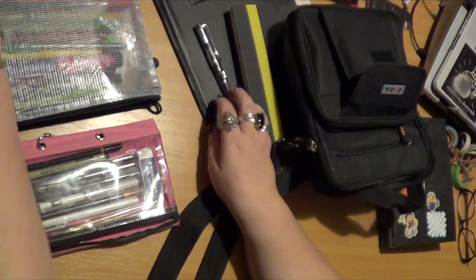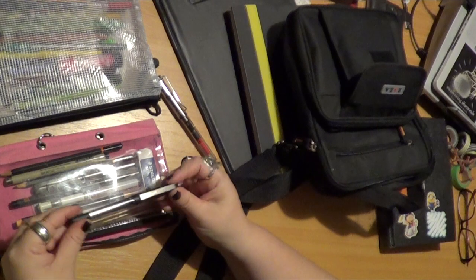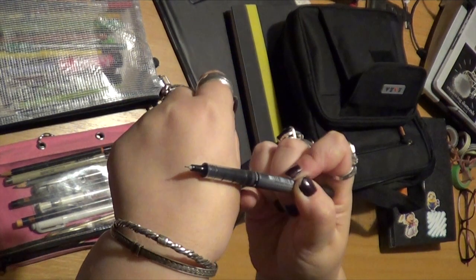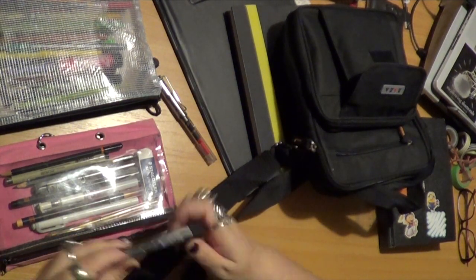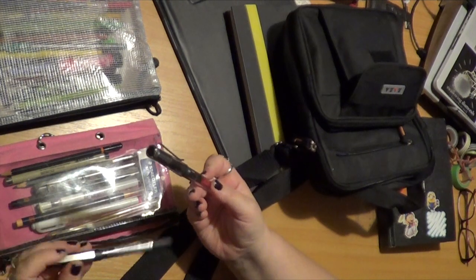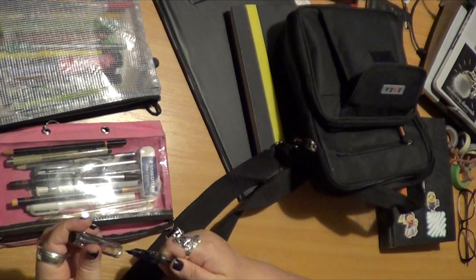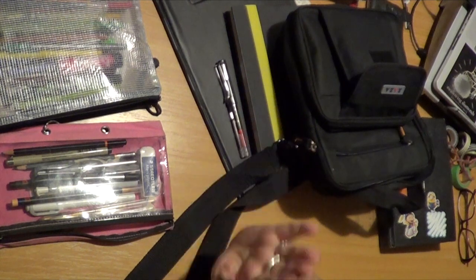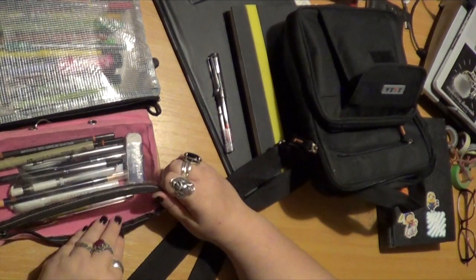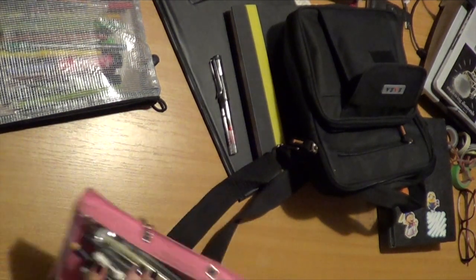I'm also going to put in one of these — a Uniball Eye Needlepoint, the 0.4 needlepoint. This is my preferred pen to sketch with if I'm not using my Lamy. It's a great alternative if my Lamy runs out of ink. I've just refilled my Lamy so it shouldn't, but you never know — fountain pens leak or do weird things, and it's always a good idea to have a spare pen. So I've got a regular sketching pen and a very fine sketching pen.